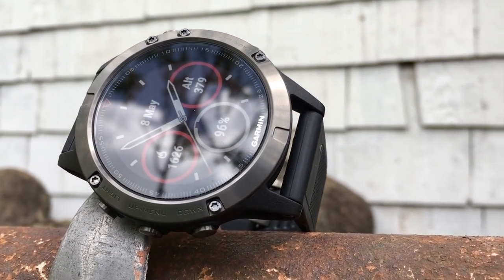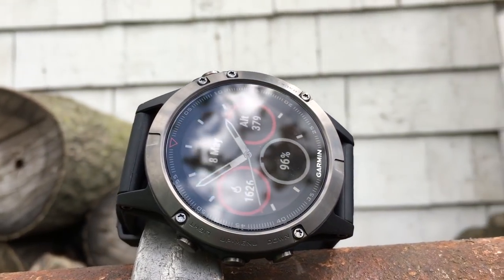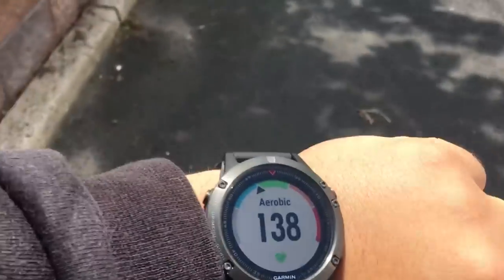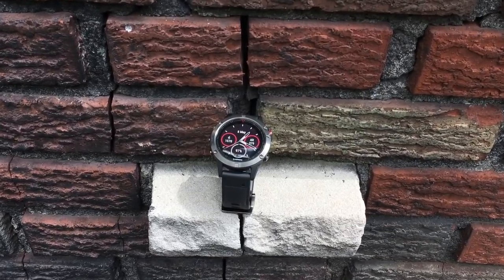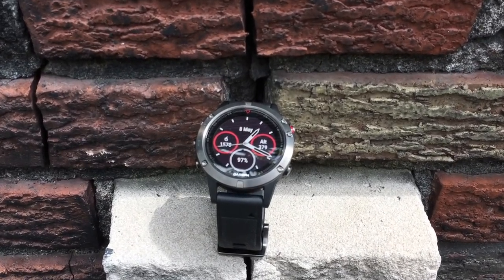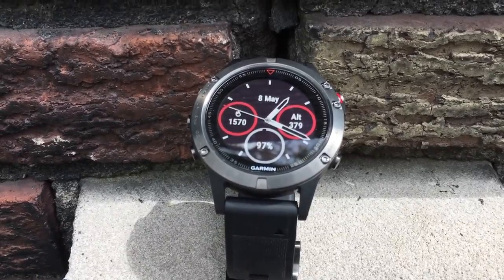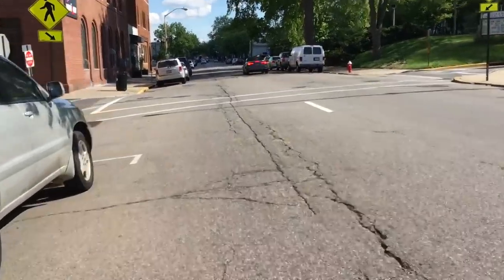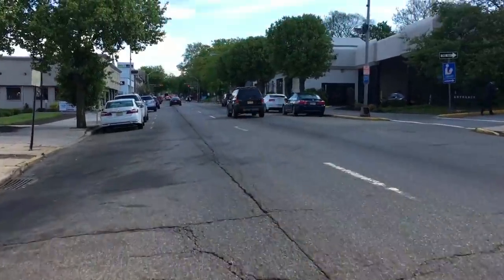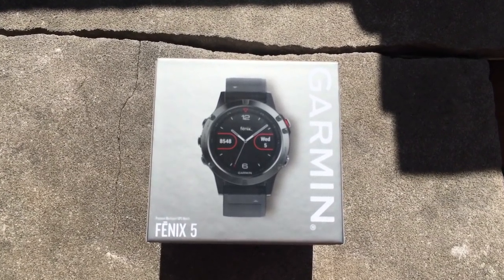I've never had this much fun reviewing a product as I did reviewing the Garmin Fenix 5. Every time I look at it I'm just blown away at how good looking, well built and how capable it is. The Garmin Fenix 5 is a beast of a fitness tracker and a smart watch second. This sport watch is made for people who are fitness addicts who constantly bike, run or go on hikes, people who have been hardcore athletes for years. It's completely overkill for me, but I just love it so much.